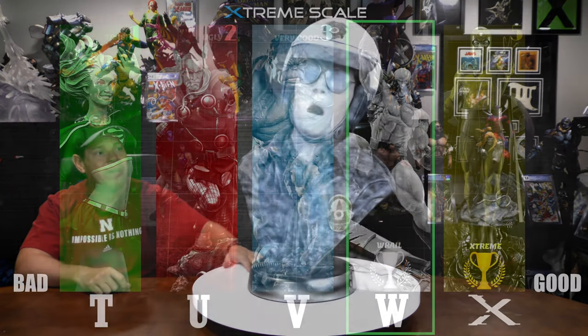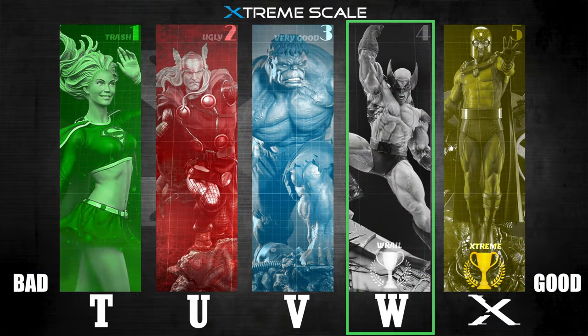Does it have the x-factor? Is it a five out of five statue? It's not. The danger of doing these reviews is I don't want to get rid of the statue — that's definitely the case here. I don't want to get rid of him now, but I'm going to. I still think he's a four out of five. He's above average, he's done really well for what he is, and I am impressed with this piece.